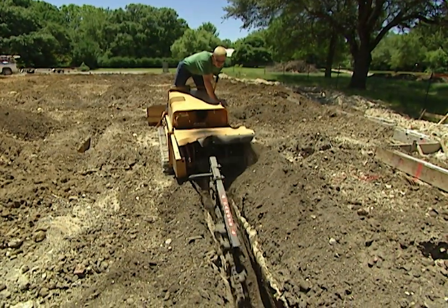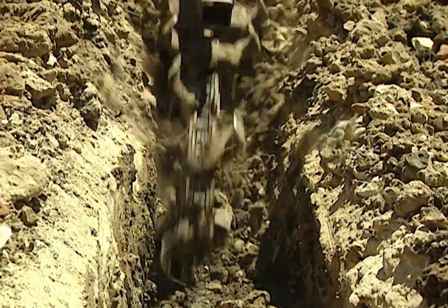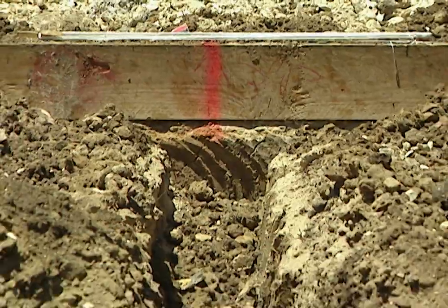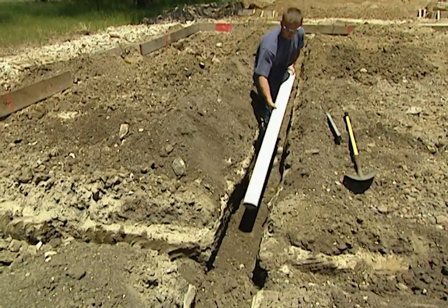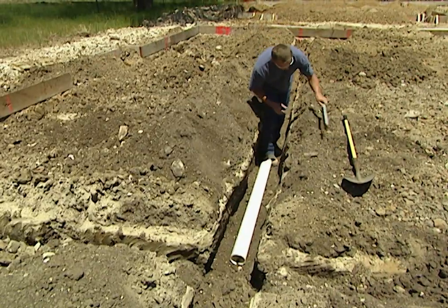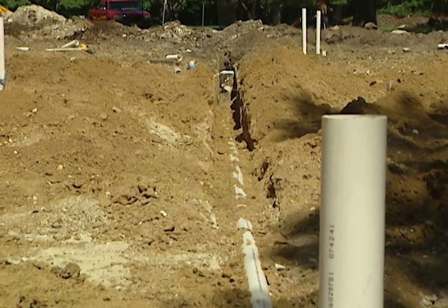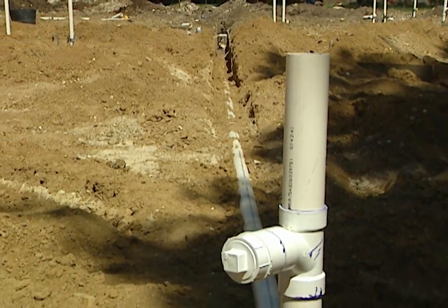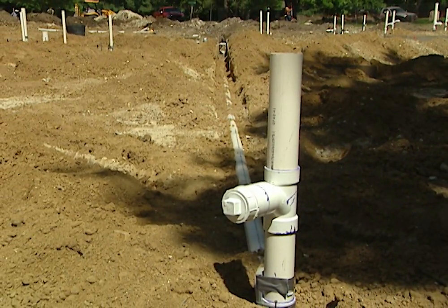It all starts with a set of plans and a trencher. The plumber digs trenches where the sanitary drainage and water lines will run. They mark the trench locations on the foundation form boards and use those as guidelines. As they dig, the plumbers check to be sure the slope for the sanitary drainage lines runs consistently downhill — from the toilets and drains at the farthest part of the house all the way to the street where the plumbing connects to the city sewer line.